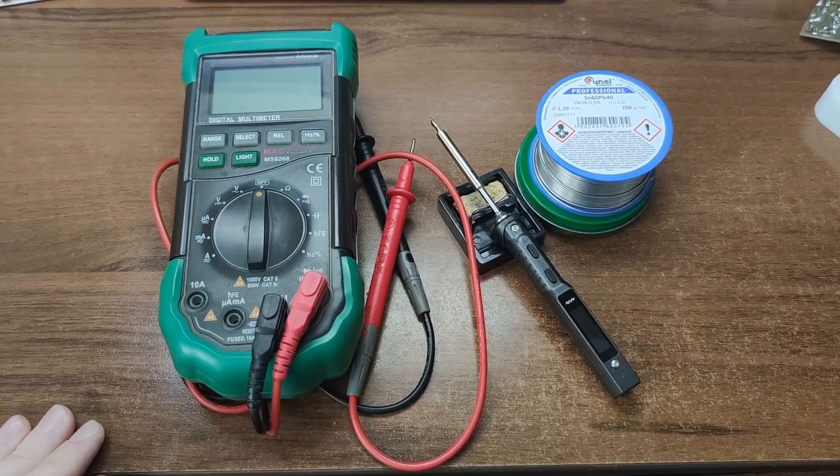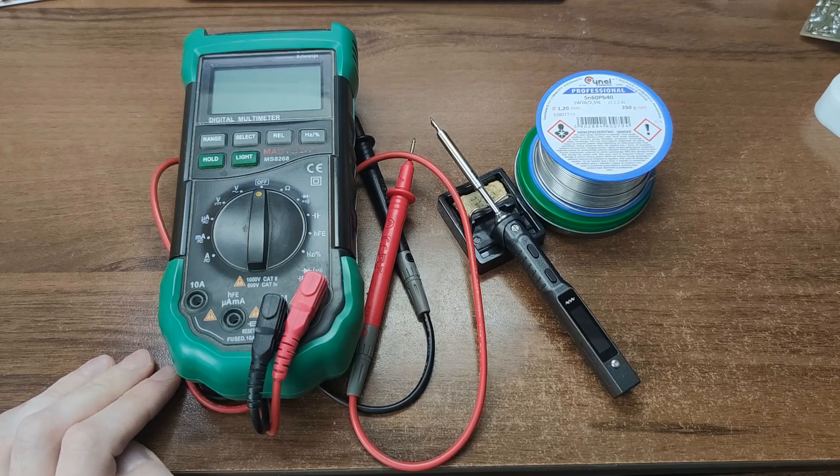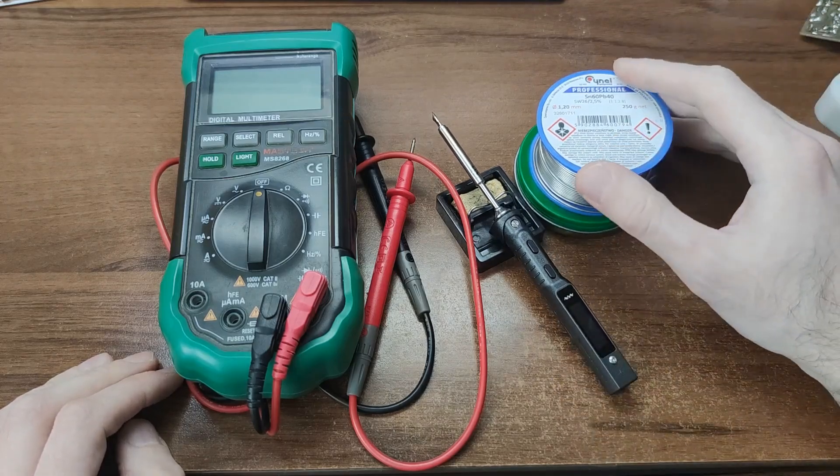Let's start with the basics – the tools for soldering and assembling circuits. I won't dive deep into soldering gear, that's a topic for another video, but here's the must-have trio: a soldering iron, soldering supplies and a multimeter.